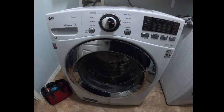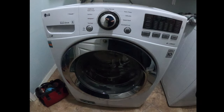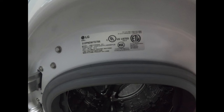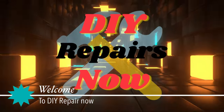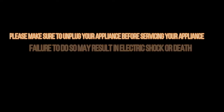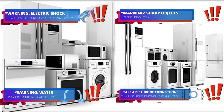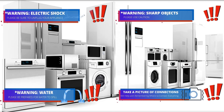Hello guys, today we're going to be working on this LG front load washer. The model number is on the display, but if you can't read it there, it will also be typed in the description of this video. Welcome to DIY Repair. Read all the warnings — during this video you will see one or more icons to help you do this repair safely.